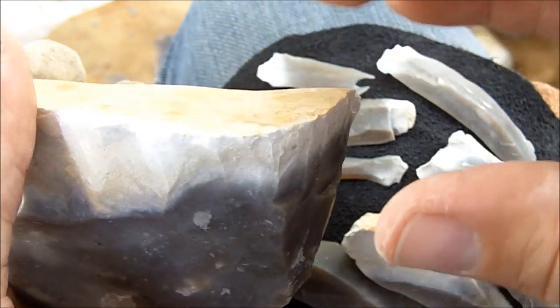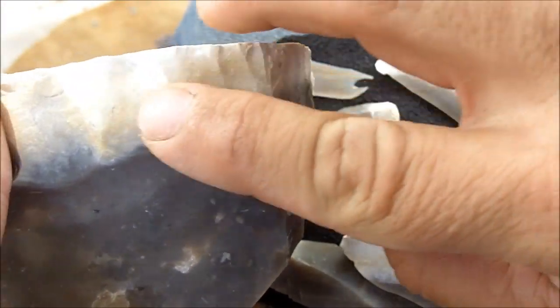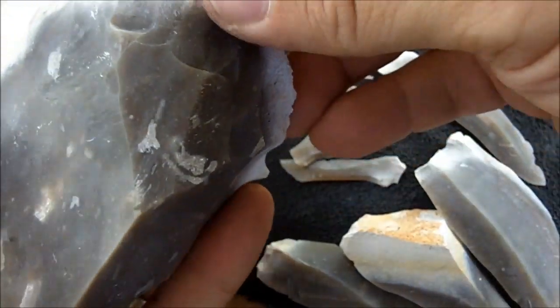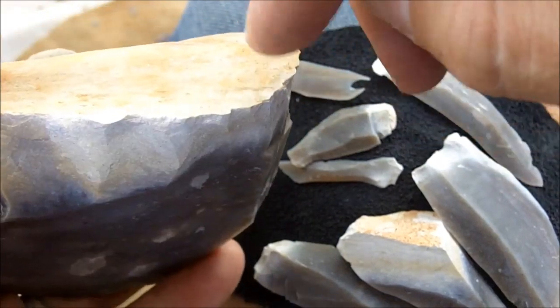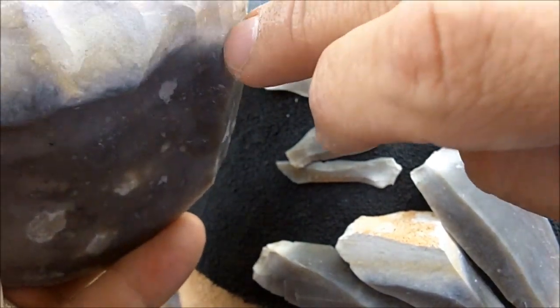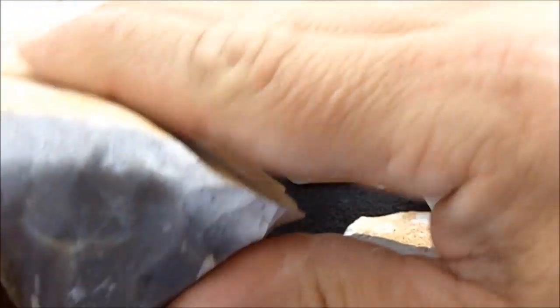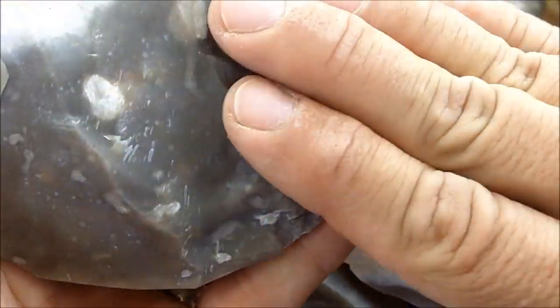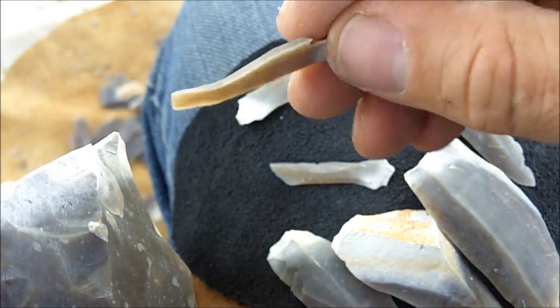I found out if you're using a hammer stone to do these bladelets, it's best to hammer through the cortex and not hammer directly onto the good quality flint. The cortex absorbs some of that energy and the bulb of percussion stops before it gets to the good flint here. It's got to be high grade chert or flint to produce these bladelets.